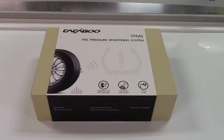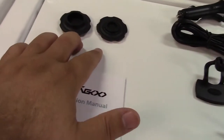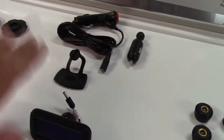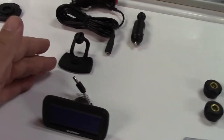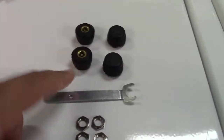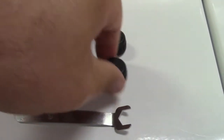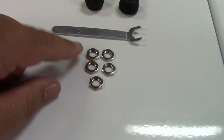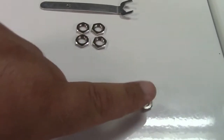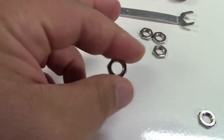Let's take it out of the box. In the box we find the instruction manual, a couple of wrenches, and a couple of different power options — both go in your cigarette lighter. There's a mounting bracket if you so choose. Here is the display itself. Here are the four sensors; they just screw onto your tire. And then you have another wrench along with these nuts, and they even gave you an extra one in case you lose one.